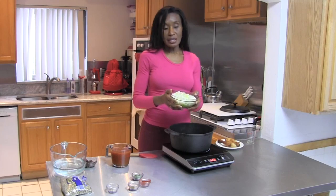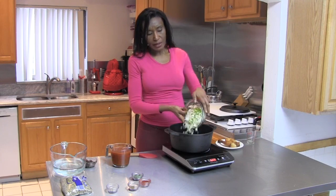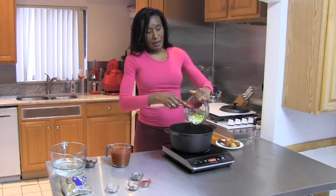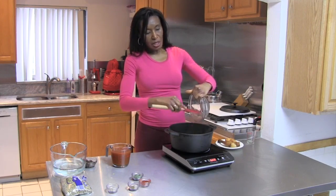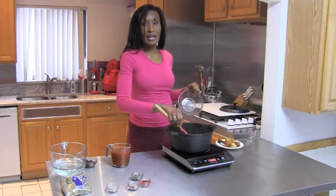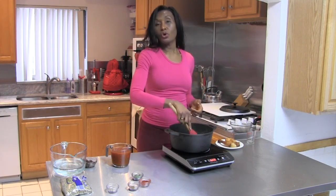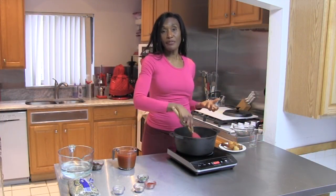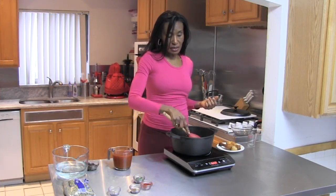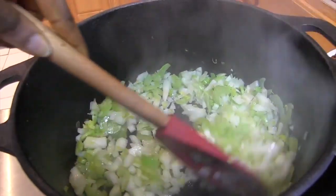So I'm going to add our onions. These are chopped into a dice, and it also has some celery. Both the onion and the celery are sliced very thinly, because we want small pieces in our soup. You don't want a lot of big, chunky pieces of onions or celery. So I'm going to toss this around in the olive oil to coat all of our vegetables. This is our flavor base. So we're going to let this caramelize for a second.